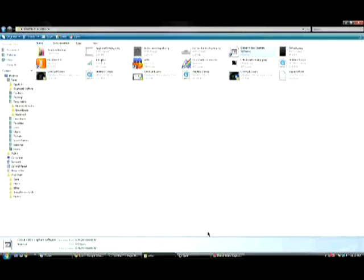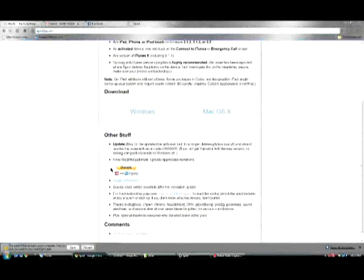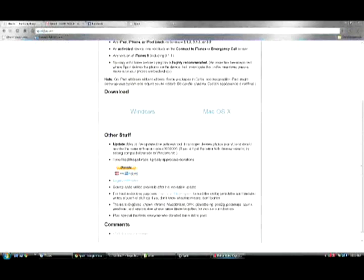Here's how you're going to do it. Let's go back onto my computer. First of all, you're going to want to download the Spirit Jailbreak program from SpiritJB.com. Once you're there, it's going to look like this — it's actually really plain. Donate if you want to; it's not necessary, but I'd recommend it. Choose your operating system — I have Windows, so I downloaded it for that.